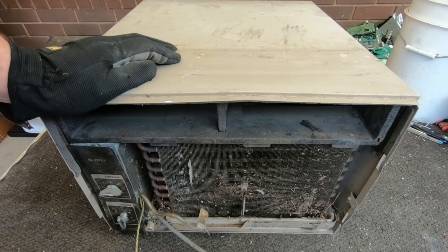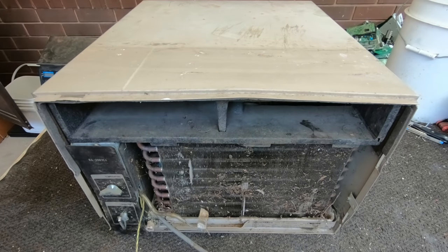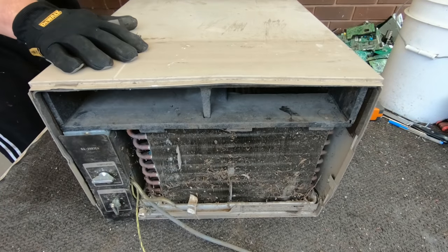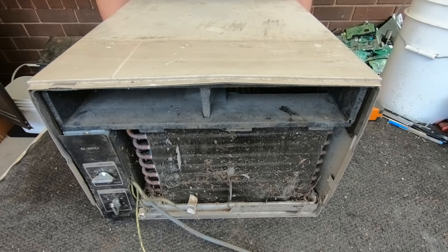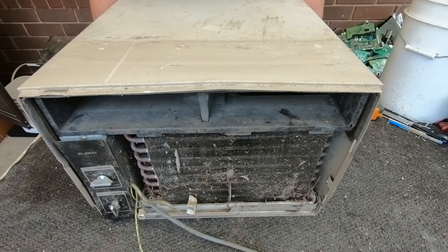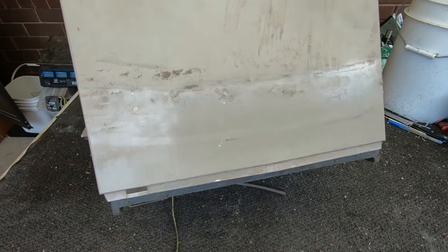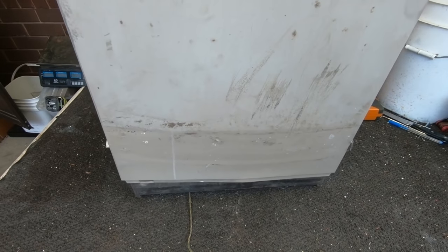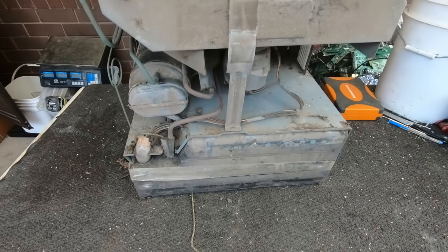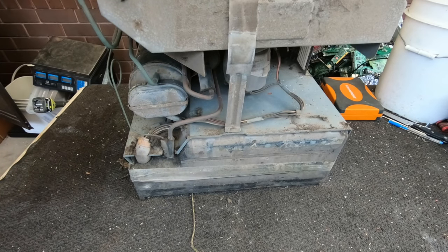I think the best thing is to just - I've undone the bolts at the back - so I think it's just going to slide out of this case. Well, that was easy enough.